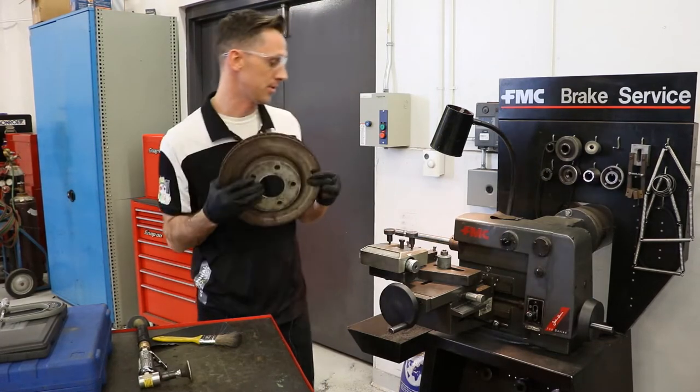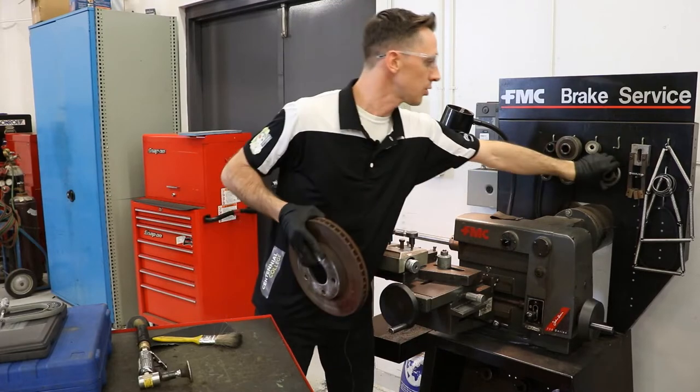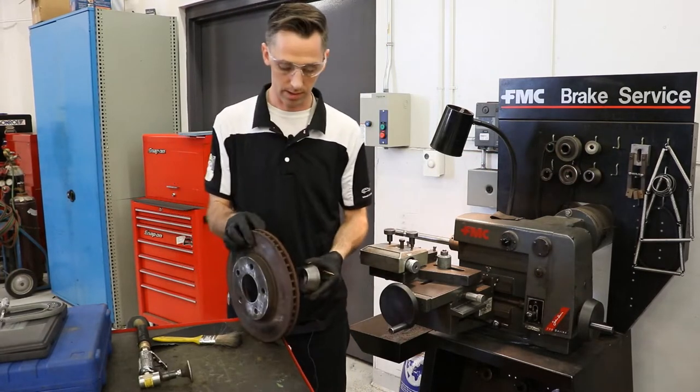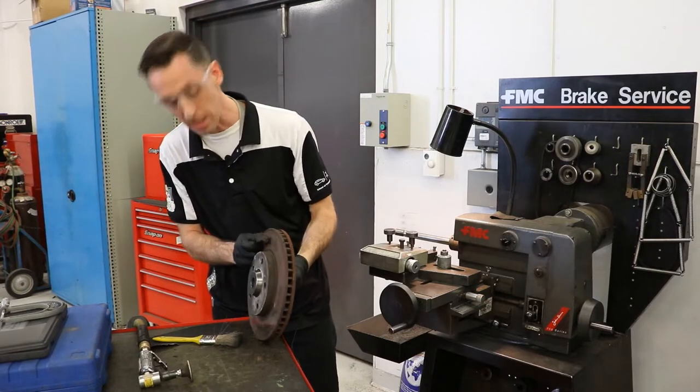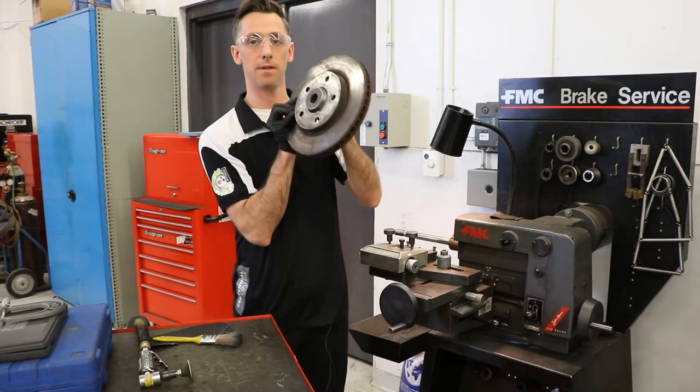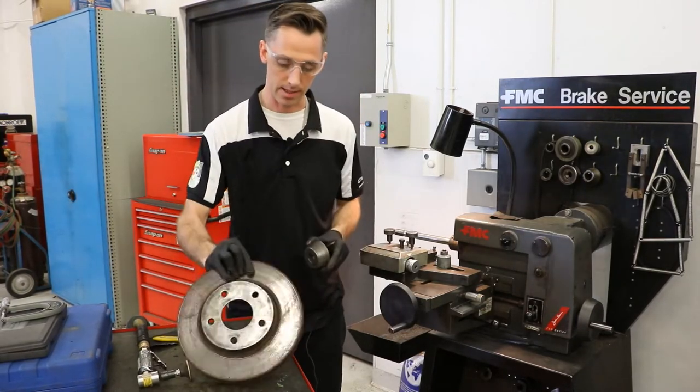Just like when we're mounting a wheel on a tire balancer, we need to select the right size centering cone. Here I've chosen this medium size one and you can see the fit is excellent. That's the right size cone.